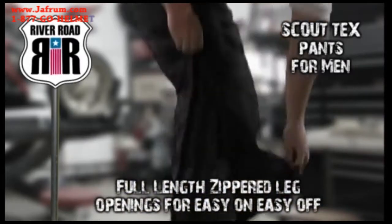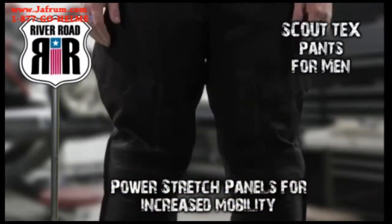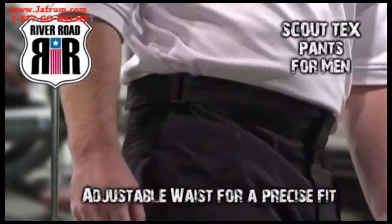Leg openings feature full-length zippers for easy on, easy off, while power stretch panels at the knee and waist offer increased mobility. An adjustable waist with hook and loop closures provides a more precise fit.